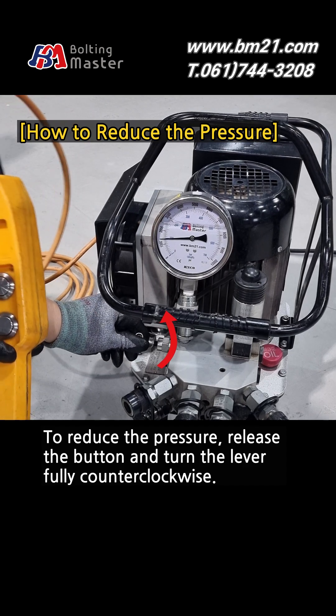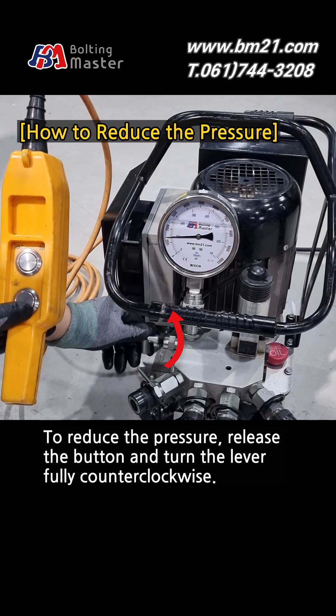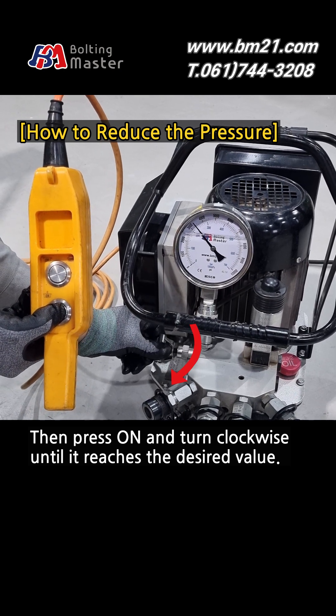To reduce the pressure, release the button and turn the lever fully counterclockwise. Then press on and turn clockwise until it reaches the desired value.